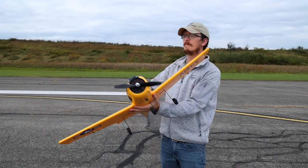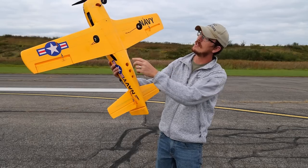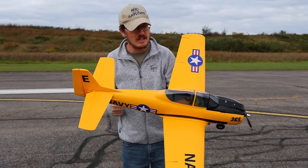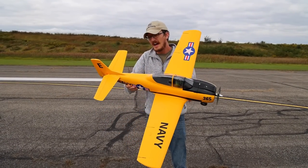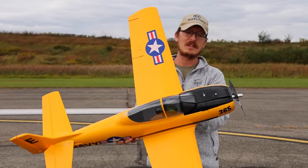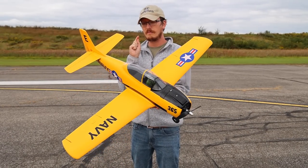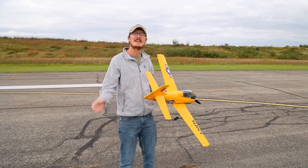It snaps into place and builds really quickly. There's one screw holding the main wing together — two tabs go up into the plane in the back, and one screw holds it on, with two wires that plug into the wires already in your receiver. It is a very easy plane to put together, a very forgiving plane, easy to see, and it looks really good too. I'm basically dubbing this the best beginner warbird plane, at least of the year — it's a no-brainer to me.